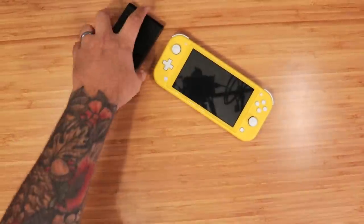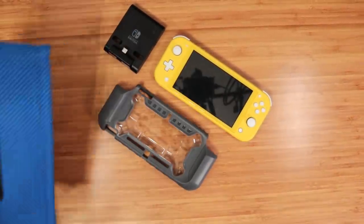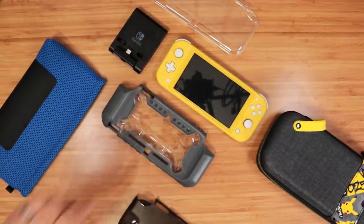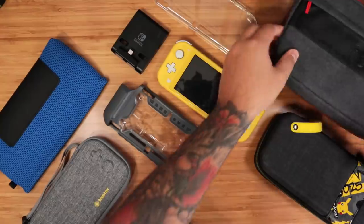So you got a Switch Lite, but now you want to deck it out, spruce it up, throw on those rhinestones — not really — but you get what I mean. Let's take a look at 10 new Nintendo Switch Lite accessories.